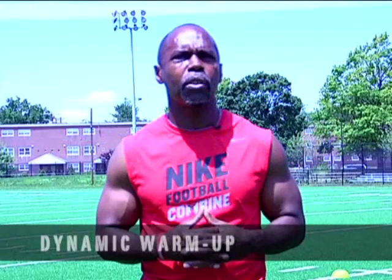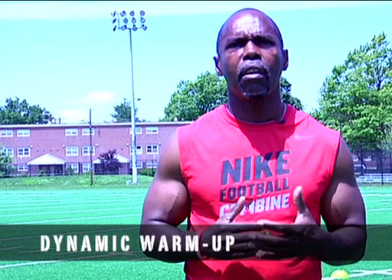We're getting ready to do dynamic warm-up. Basically, dynamic warm-up is preparing your body for any kind of explosive drills or explosive movement. It's just like if you have a car and it's cold outside — you don't just get in your car, start up, and drive. You've got to let the car warm up. The same way with your body: dynamic drills warm up your body to prepare for any kind of explosive movements you're going to be doing in your exercise.